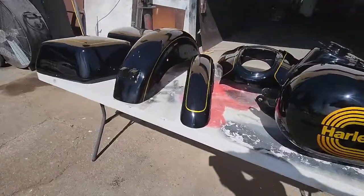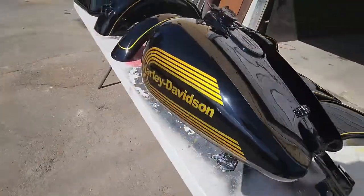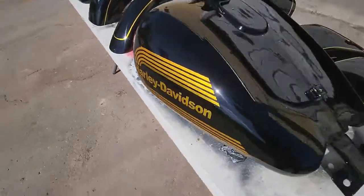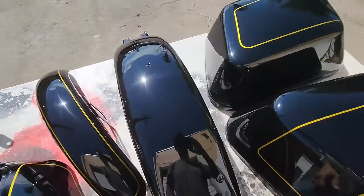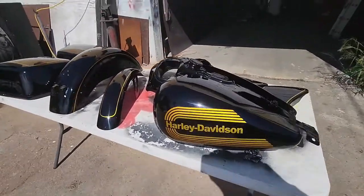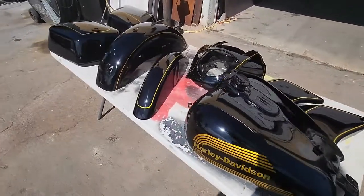Alright guys, we got this all finished up — came out really nice, nice and glossy. I love the way the candy looks: darker on top, goes down to lighter, and then darker. This was a nice paint job, we really enjoyed doing this. Hope you guys liked the video — don't forget to like, subscribe, follow, leave a comment. If you have any messages or questions feel free to message us. Lots more cool videos coming soon, thanks!